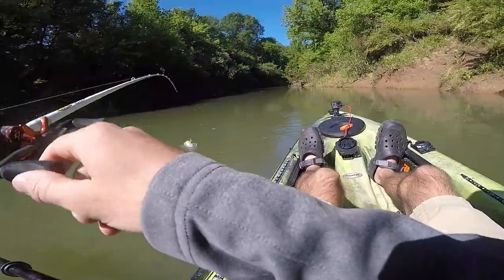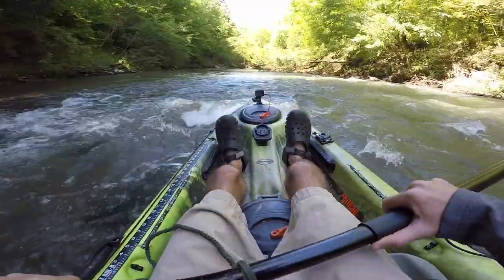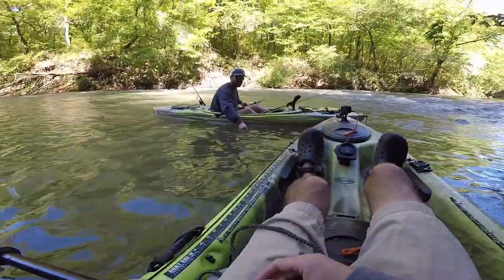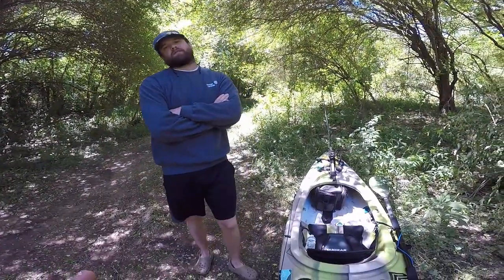I want to build the ultimate creek fishing kit. Got a little one on the crank. Let me tell you about the dink of the day. Look at him — he's fat, he's got a big old belly. I left my key to my truck in your truck.